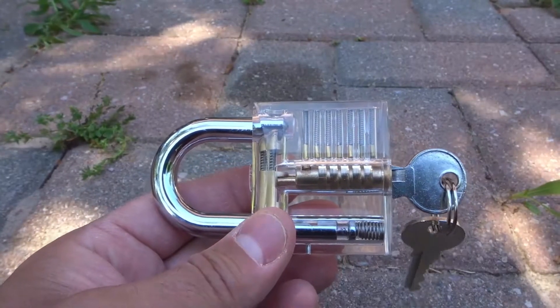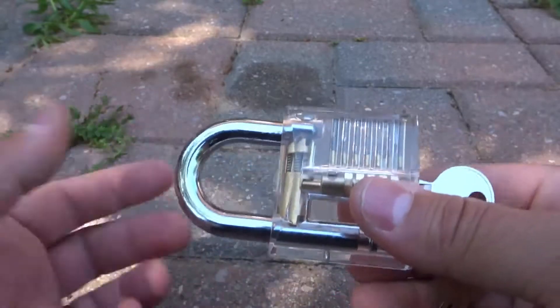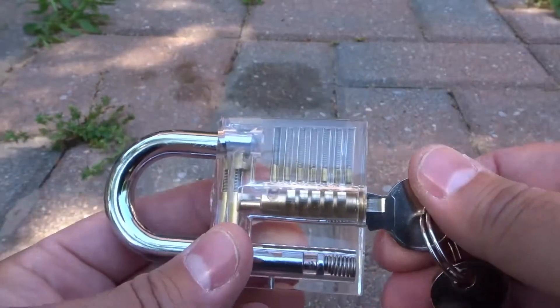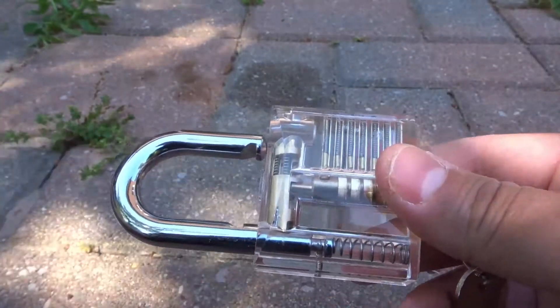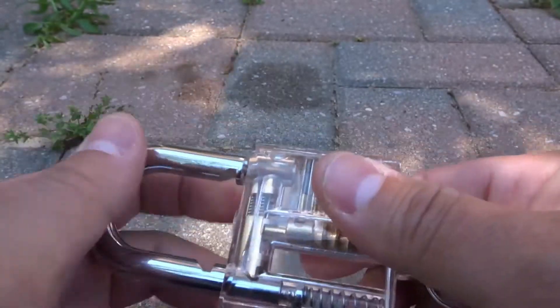Hey everybody! I'm here today to answer the simple question of how does a key open a lock? I'll be giving you a demonstration with a transparent padlock that I have, along with its corresponding key. Let's get right into the video.